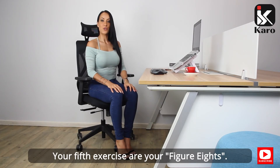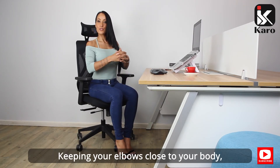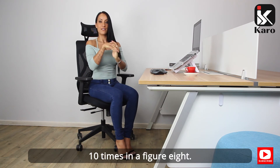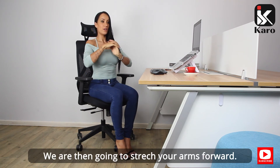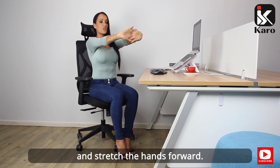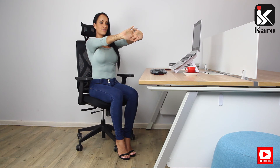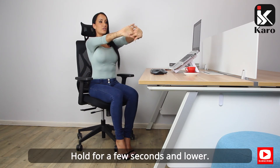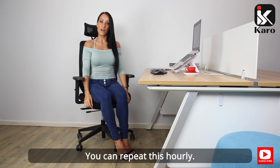Your fifth exercise are your figure eights. Keeping your elbows close to your body, hands intertwined, roll your wrists 10 times in a figure eight. Then stretch your arms forward, keeping your elbows nice and straight, and stretch the hands forward, feeling the stretch. Hold for a few seconds and lower. You can repeat this hourly.